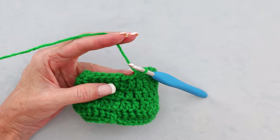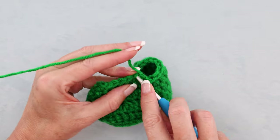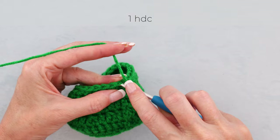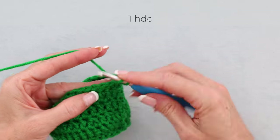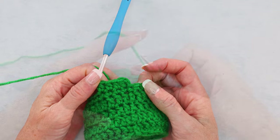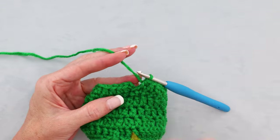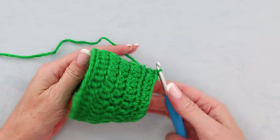When you get back to where we started, slip stitch to the top of that very first single crochet, then chain 2. Now we're going to do half double crochets — wrap your yarn and 1 half double crochet into each stitch. Pause the video and keep working along. When we get back, 1 half double crochet into that last stitch, then slip stitch to the top of the very first stitch to join. That finishes the side of our hat.